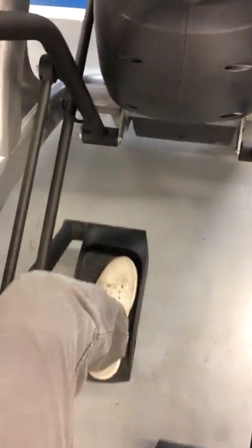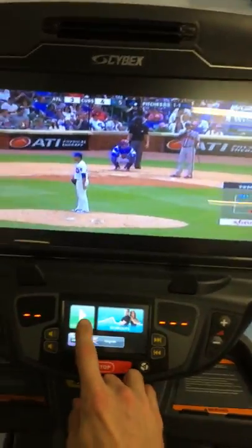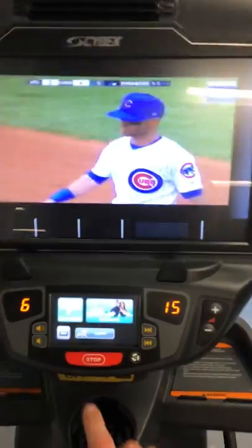As you do that, the machine might start to move — just go with it and get it rolling. Whether it's rolling forward or backwards does not matter. From here you can see the display, and if you hit the quick start button, that's what's going to get you going.